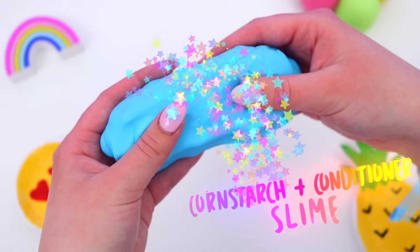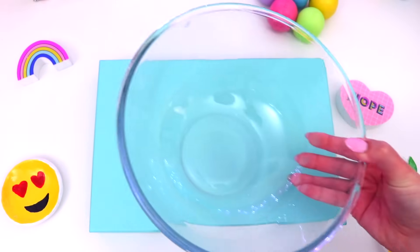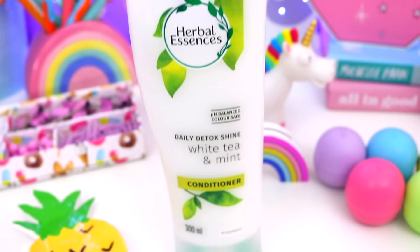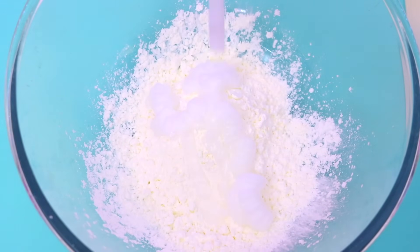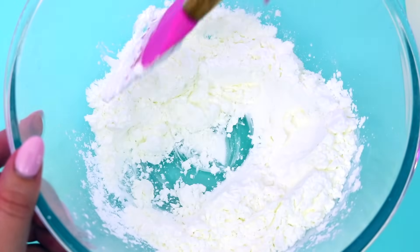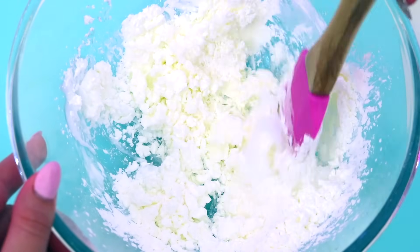Starting off with this super simple no glue slime — technically this only uses two ingredients if you don't use food coloring. The first thing you are going to need is some cornstarch, so just add this to a bowl, and then you're also going to need some hair conditioner and just add this to the bowl as well. Start off adding about equal parts and mix it together. If your mixture is too wet then add more cornstarch, and if it's too dry then add more conditioner.